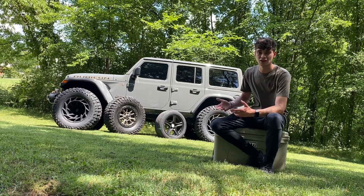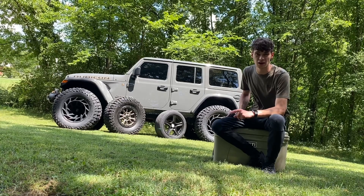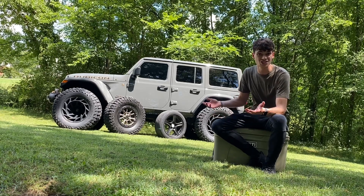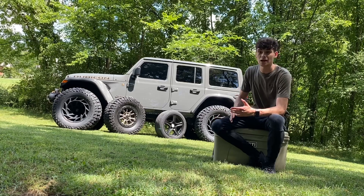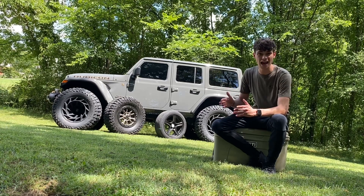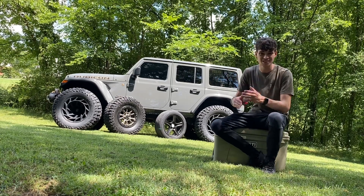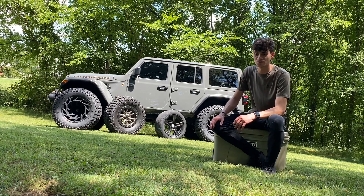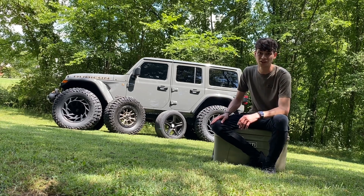On my last Rubicon I ran 40 by 1550s with 20 by 12s, stock gearing, and stock Dana 44 wide track HD axles — and it held up amazingly well off-road. I also ran 38 1550s on a JK and destroyed it off-road. The only thing that ran to failure was the electronically engaged rear locker actuator getting stuck in the locked position. Honestly, no massive failures on any of my Jeeps — so it's hard to justify throwing in $10,000 axles just because someone says you need to.